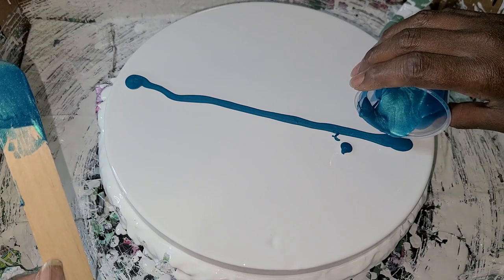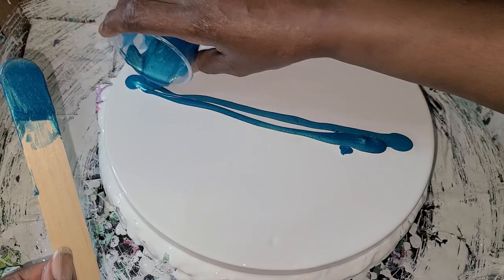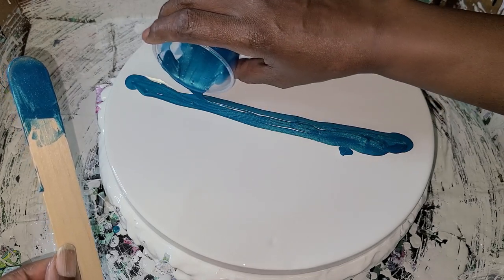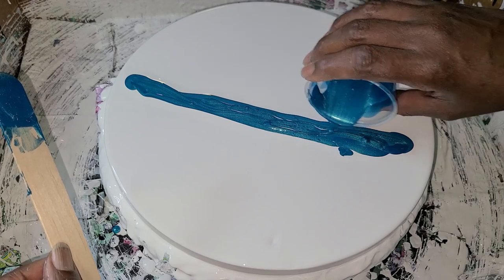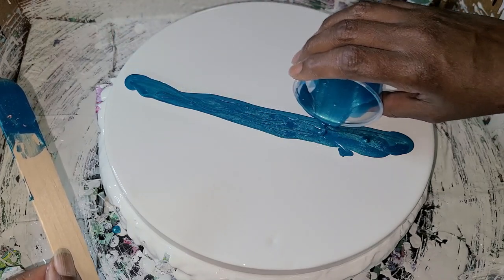Well, I'm just making a mess. We're filling in those little gaps there.